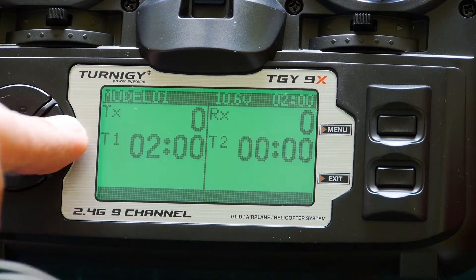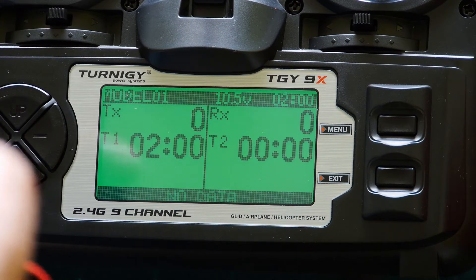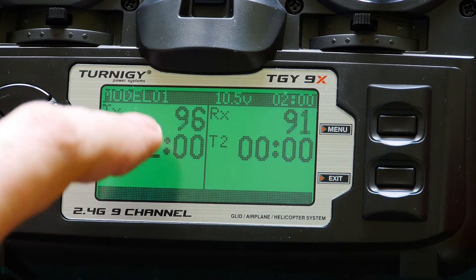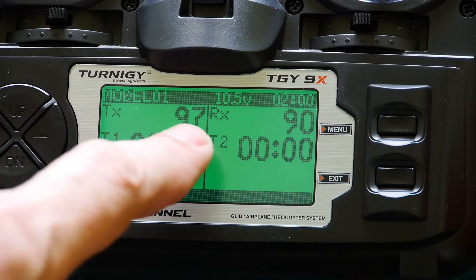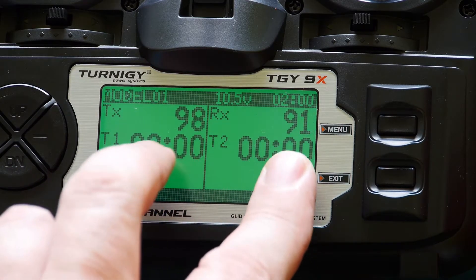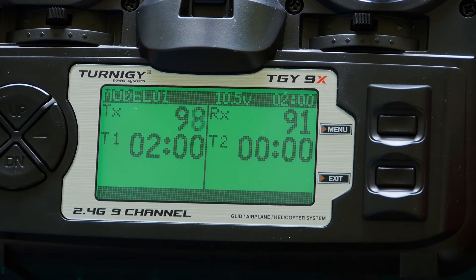Now I will put a battery in the receiver — and voilà! You can see it works. TX, RX — this is the quality of connection between transmitter and receiver. And the receiver automatically works.